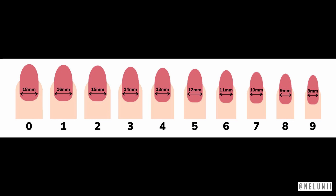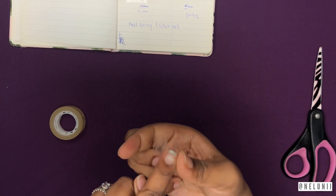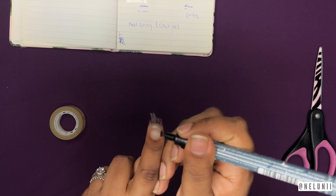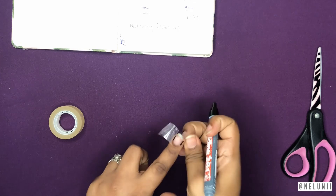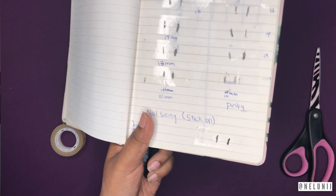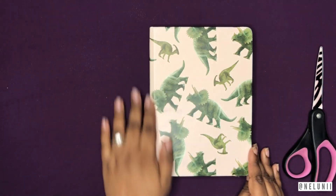Things you'll need to measure your nails: clear sellotape, scissors, a marker, a ruler, and a book. You take a piece of sellotape, cut it, and stick it on your nail. Then grab the marker and mark the sides of your nail, take off the tape, place it on a book or paper, and measure it in millimeters. Write down the measurements for every single finger.